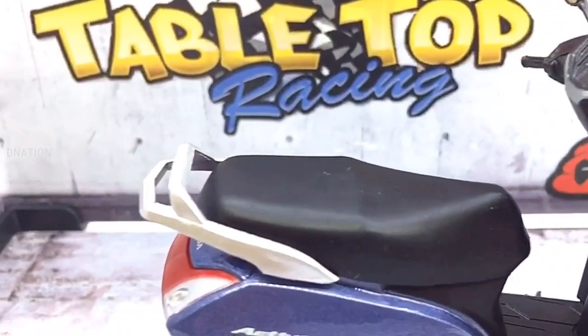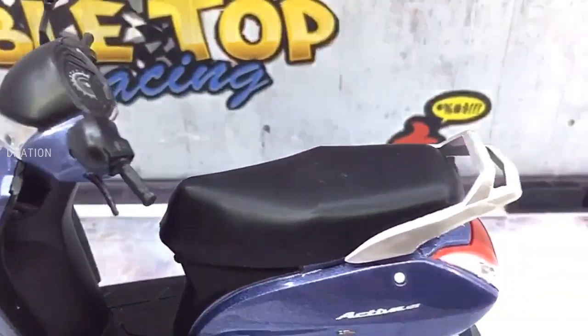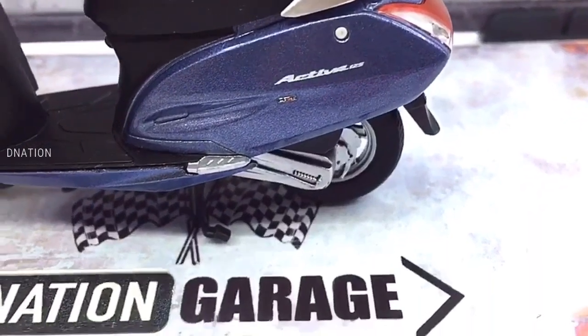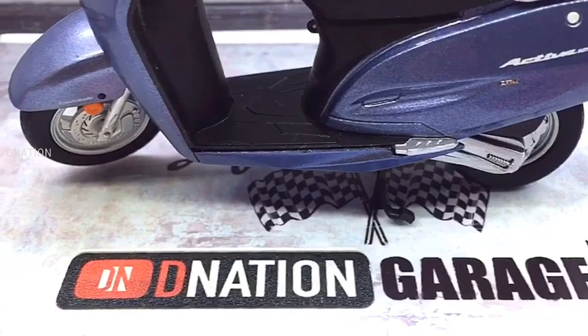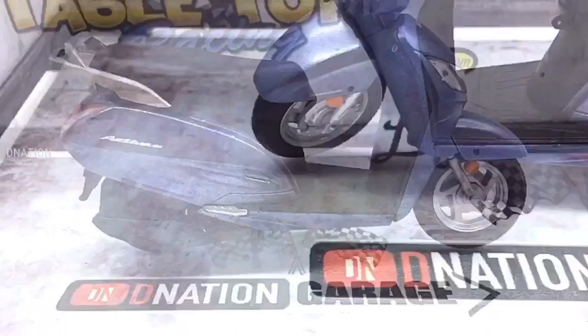Please do let me know in the comments below as to what are your thoughts on this amazing diecast scooter. And kindly continue to support D-Nation by subscribing if you haven't already, and also by liking and sharing our videos. Please do check out the rest of the 1/18 scale diecast motorcycle episodes in the playlist below.